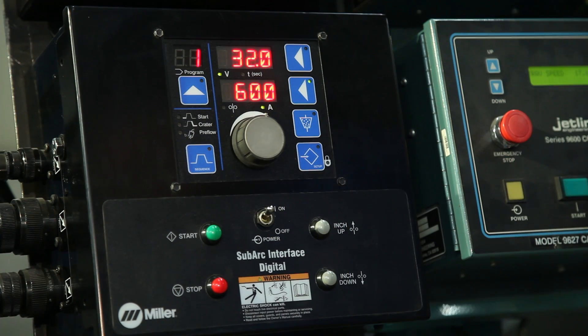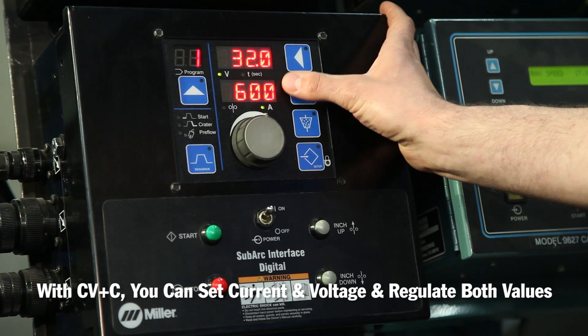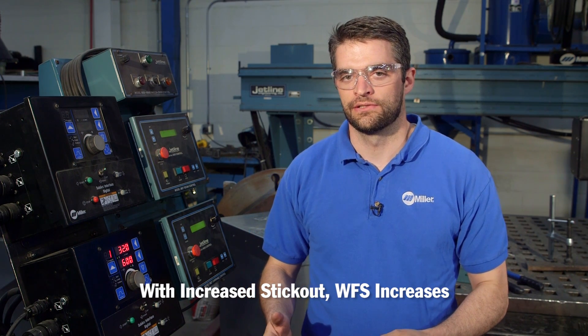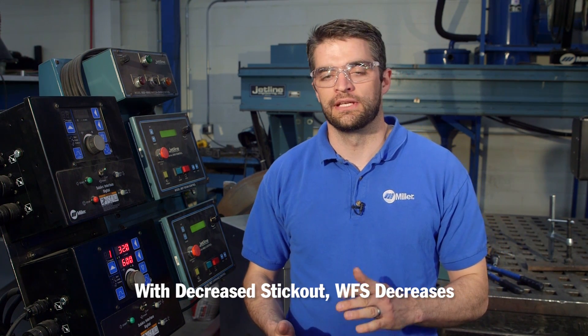Miller's innovative CV plus C mode allows you to preset both current and voltage and regulate both values. This leaves the wire feed speed as the variable. When you increase your stick out, the wire feed speed will increase to accommodate the preset value. The opposite is true: when you decrease your stick out, the wire feed speed will decrease to accommodate the preset value.